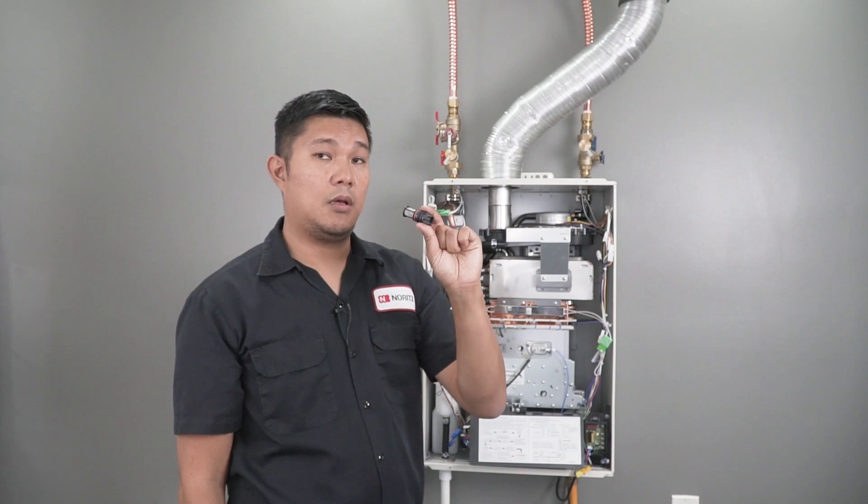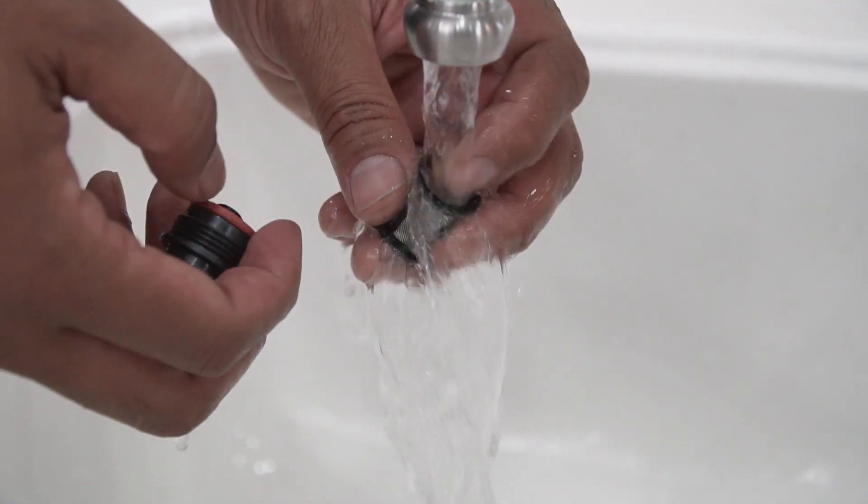This 50 mesh screen is the only protection that the heater has from any waterline debris. Make sure you check it before you leave the job site each and every time.